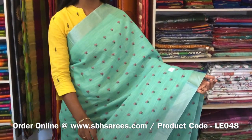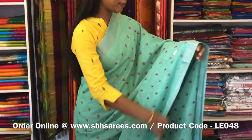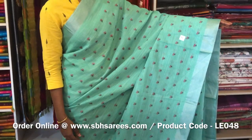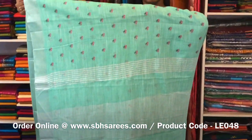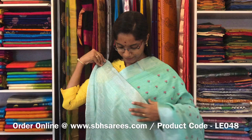This is a Linen Embroidery Saree in sea green colour. In this we have a silver zari border. On both sides of the saree, the entire body has a floral embroidery design with a zari lined pallu and a zari lined blouse. The price of the saree is 1600 and the product code is LE 048.